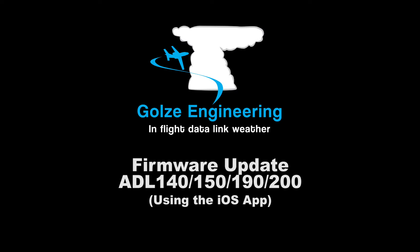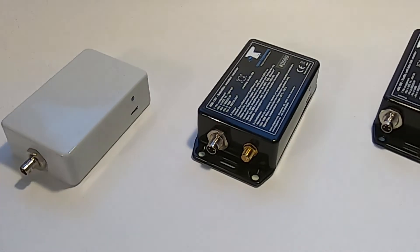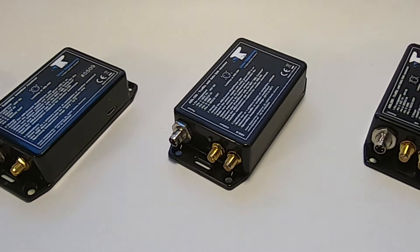In this tutorial I'm going to show you how to update the firmware of your ADL in-flight weather device. This tutorial applies to the ADL 140, 150,